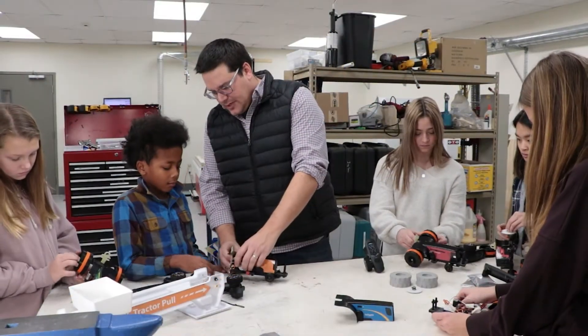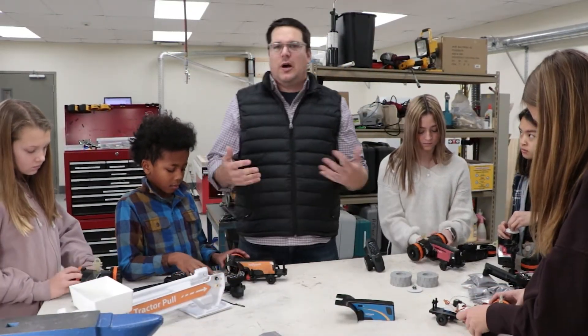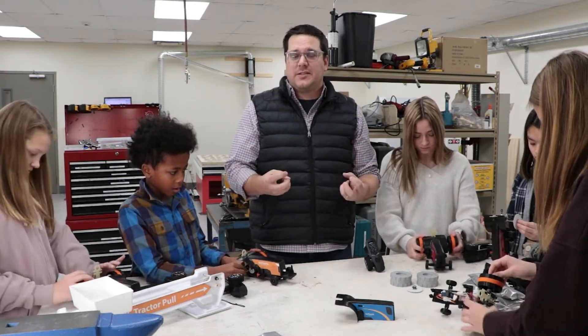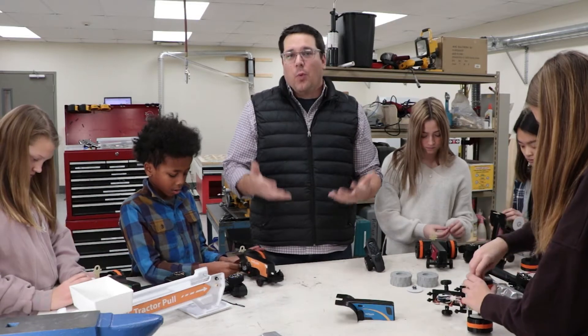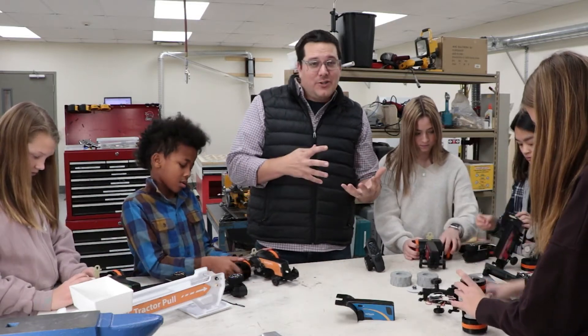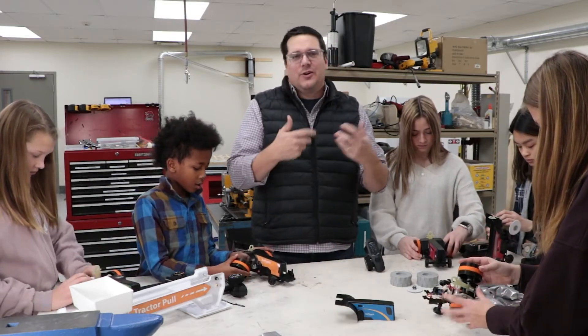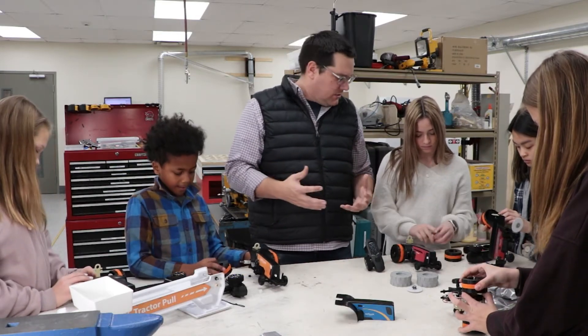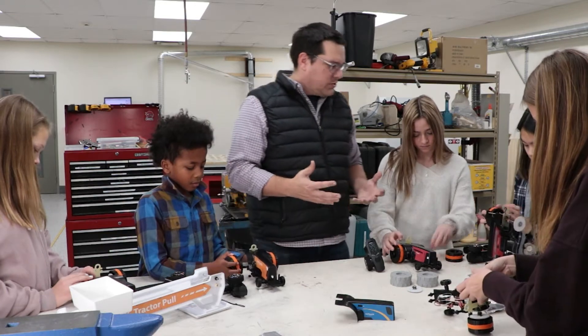One of the first things you'd want to do is have the students take it apart, see the different parts and pieces of it, and teach them what the different parts are — what a gear ratio is, what a gear is, what the tires are, and the differences on the different tractors — so they get to understand and learn what's going on.